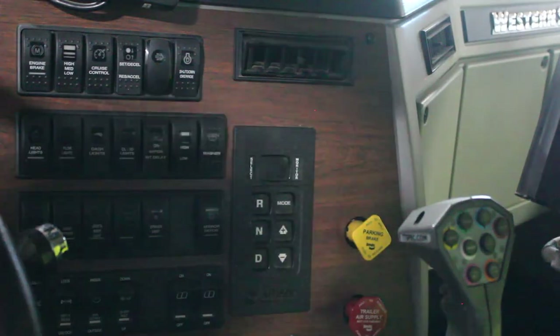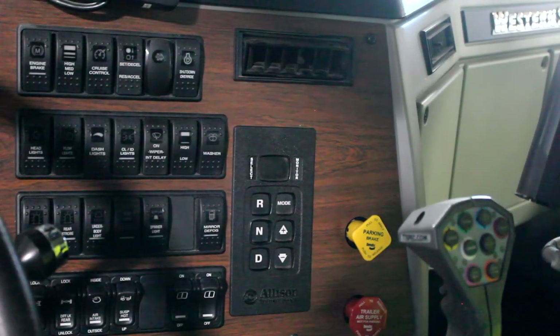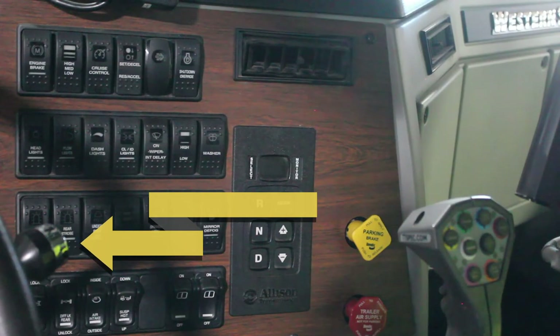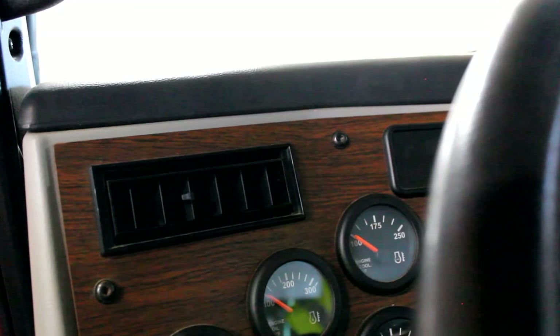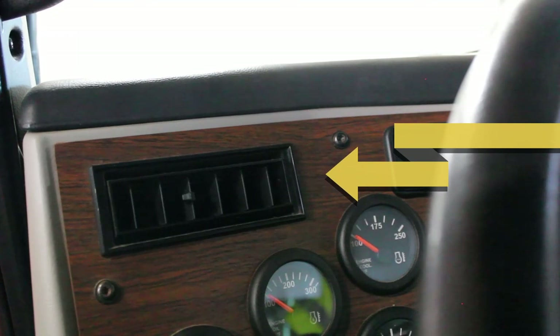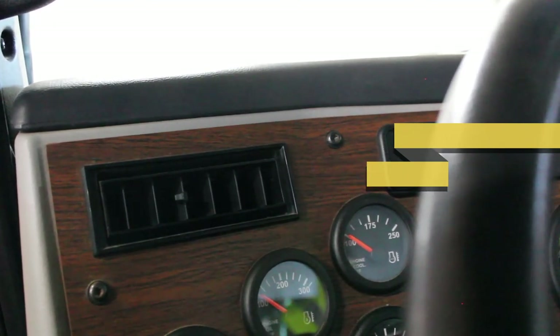Check your light indicators — check all four dash indicators: right turn, left turn, four ways, high beams. Make sure they all work. Note that the high beam indicator might not work unless outside lights are on. Check your horn. Check your heater and defroster — these can be combined together. Fan works at all speeds. Check all controls — they work properly and are not cracked, bent, broken, or loose.